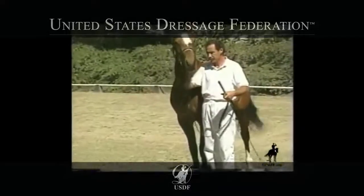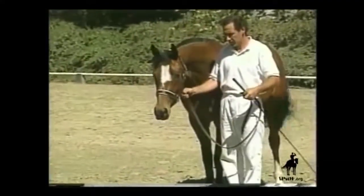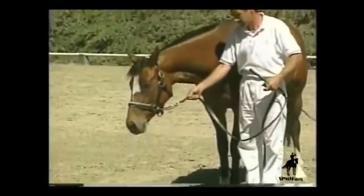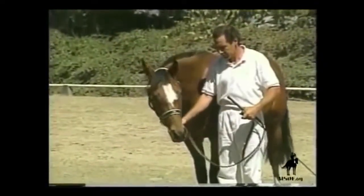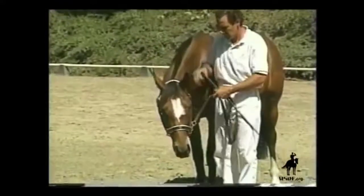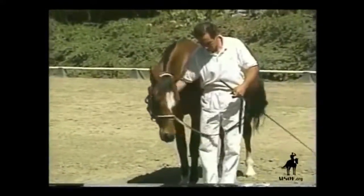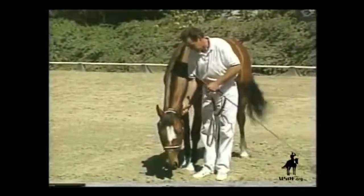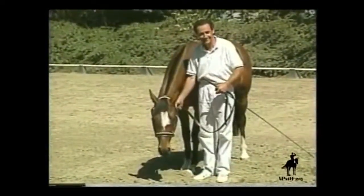Another useful exercise, both for control and for smoothing the performance in exciting circumstances, is to teach the horse to lower its head on command. This response can do much to establish attentiveness and submission, and to make the horse safer to handle in difficult situations. It's especially important and useful with stallions.